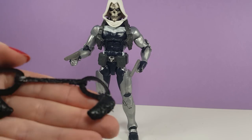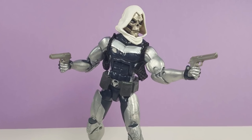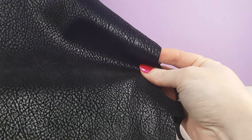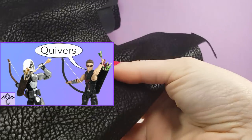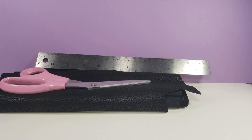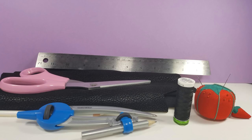So here's my solution: a removable fabric shoulder holster that can store the guns. The materials you'll need are fabric — I'm using a poly suede fabric from Hobby Lobby, the same fabric I used to make quivers earlier. Scissors, ruler, fabric marking pencil so you can see your lines on dark fabric, needle and thread or fabric glue, and a compass. Links to some of those materials will be in the video description.